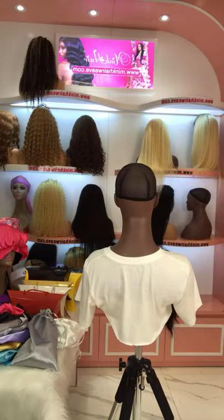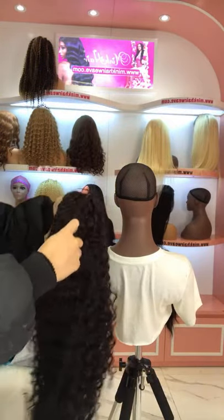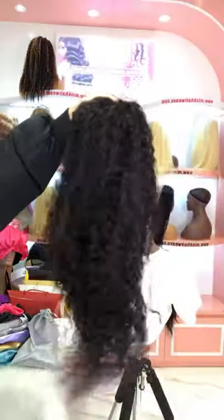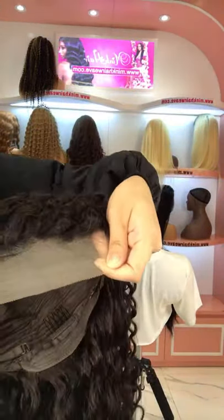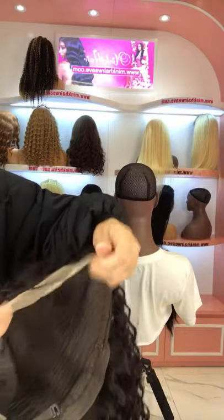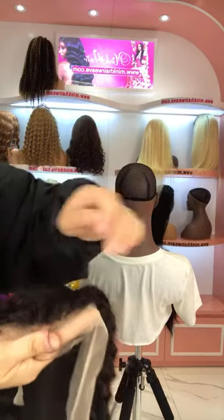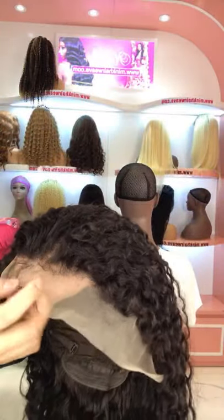Next one is a Transparent Lace Front Wig and it's a very beautiful water wave texture. This texture is just so cute, like a princess! It's a water wave texture with a Transparent Lace. If your skin is lighter, the Transparent Lace can melt very well to your skin. It's pre-plucked with baby hair and has small knots, so it's easy to bleach.